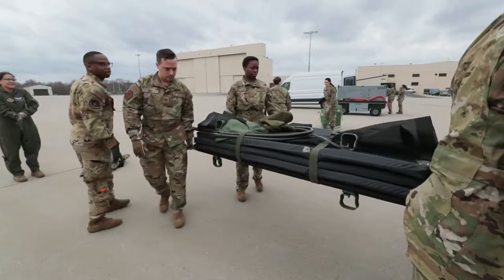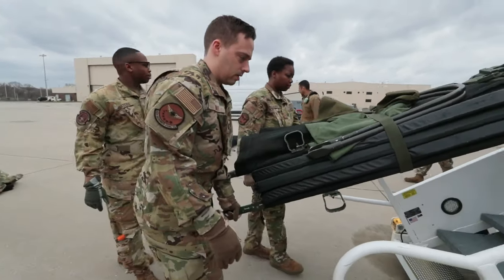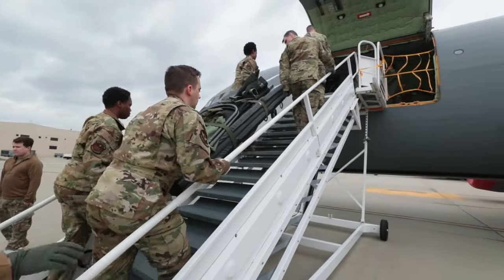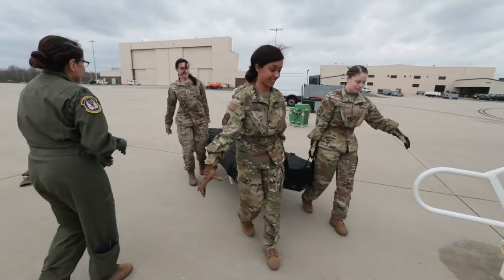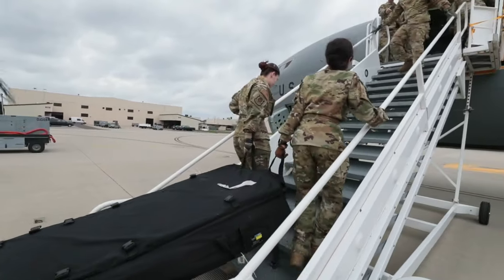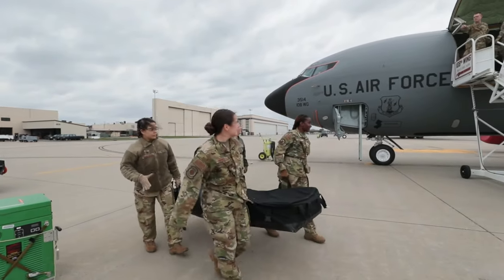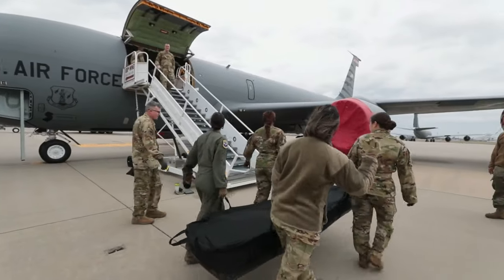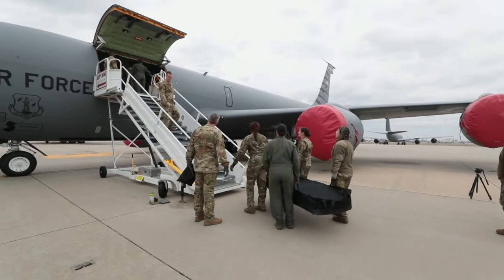I'll get the back of the truck. All right, make sure you have one pass on at all times.